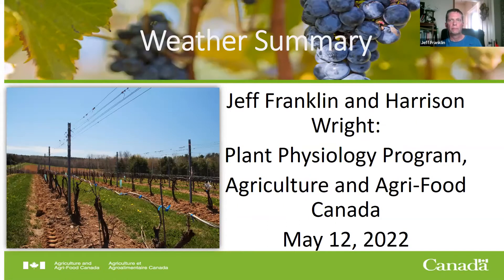Thank you, Francisco. My name is Jeff Franklin, and Harrison and I work together in the Plant Physiology Program at Agriculture Canada. I'm going to do a little review of the winter weather and talk about where we think things may be headed in spring.